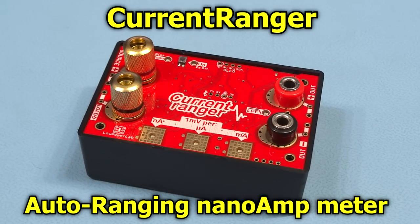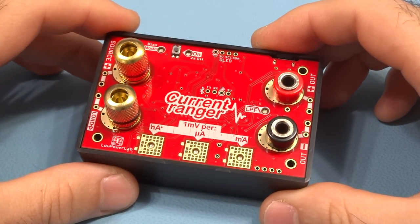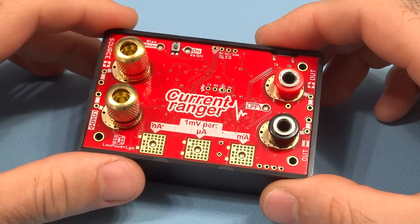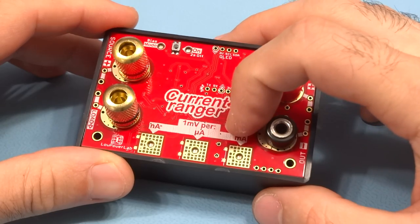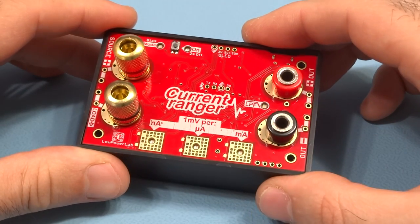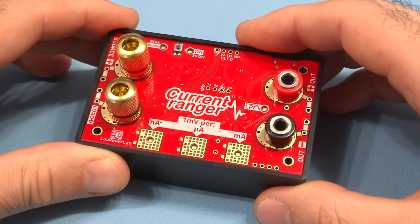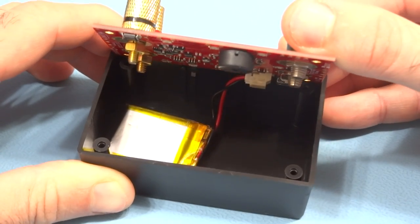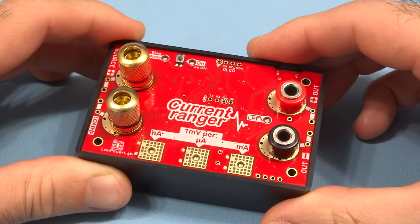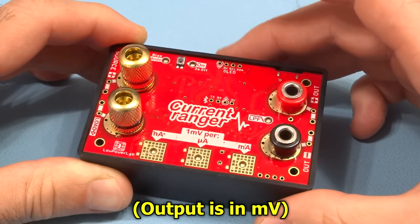Hey guys, I'm excited to show you a new product I've been working on for a while. This is the Current Ranger — it's a precision ultra-low burden voltage current meter that can measure from nano amps to milliamps. It's fully digitally controlled, and the best part is that it can auto-range, which was my main goal when I started designing this device. It's powered by a standard lithium polymer battery.